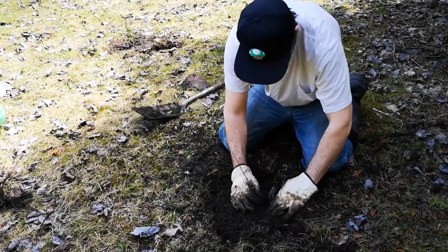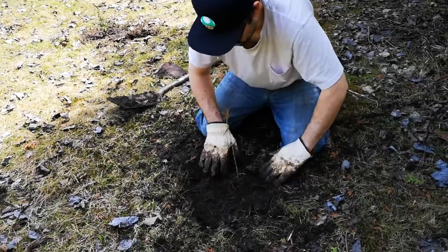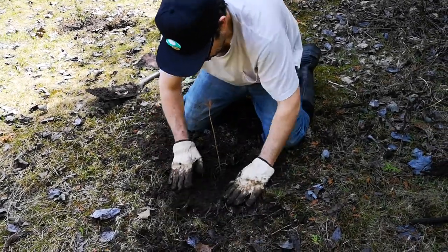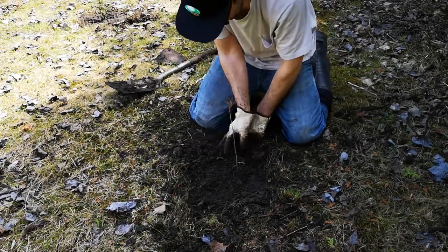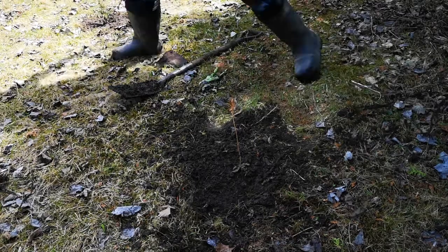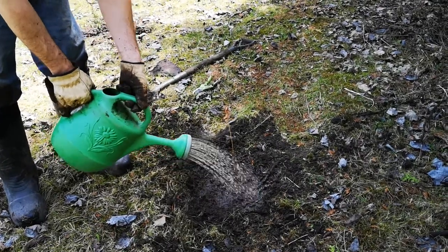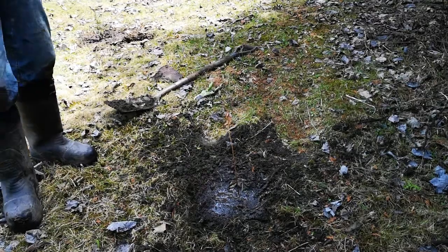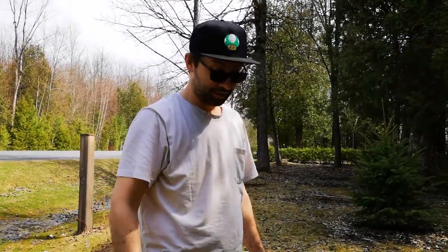A lot of roots in there. Well, this one's got the best fighting chance possible now, at least — because in that hole there, it wouldn't have survived. I'll just water it in very lightly. It's got plenty of water where it is, but I'm going to give it some Myco. That's it. On to the next one. 11, 12 — 12 down, 98 more to go.